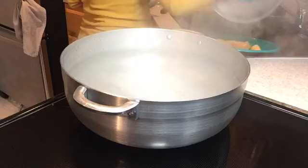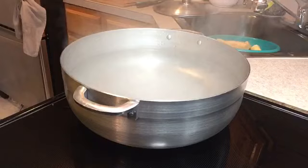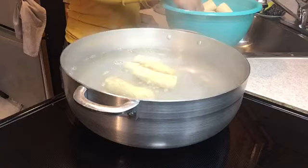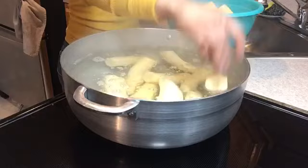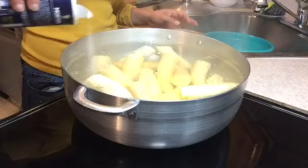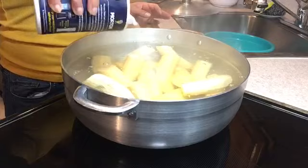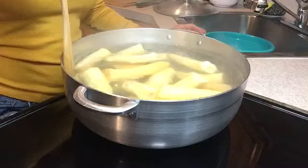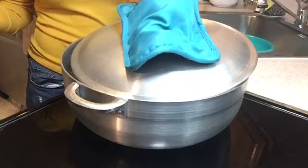Now that my water is boiling, I'm going to add my plantains. You have to be careful when you put them in because the water is very hot — be nice and gentle. After that, I'm just going to add some salt to taste. Add as much salt as you think it needs. Since I have a lot of plantains, I know it needs a lot. Using a metal pan, you want to use a wooden spoon so it doesn't scratch the bottom. Move it around a little so you can spread the salt. I'm just going to cover it and leave it a little open — don't cover it all the way.